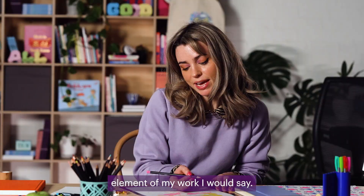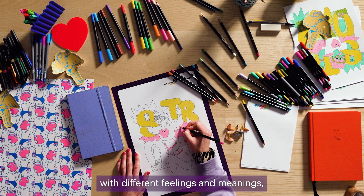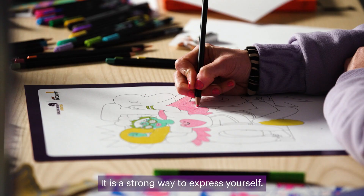For me, colour is the most important element of my work. Colours have associations with different feelings and meanings and it's sort of unapologetic. It is a strong way to express yourself.